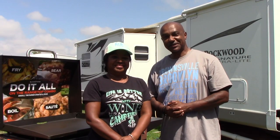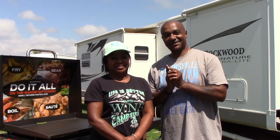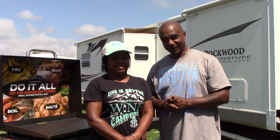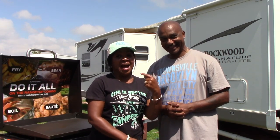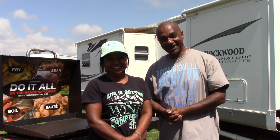Since this is brand new — as you can see the stickers are still on it — we're going to take the stickers off and show you how to season your Blackstone griddle. He's going to show you how to season it. I'm taking a nap. All right folks, here we go.